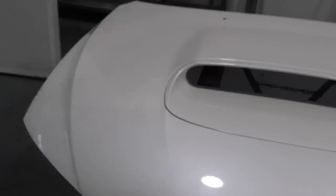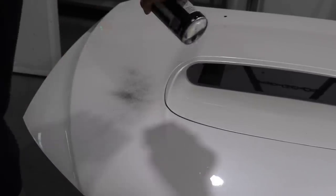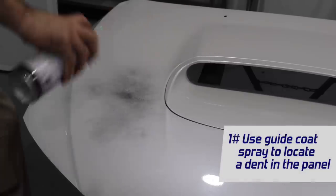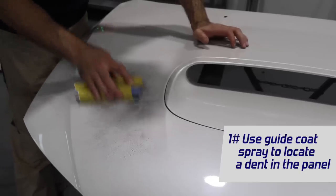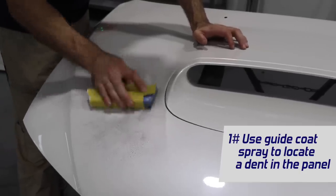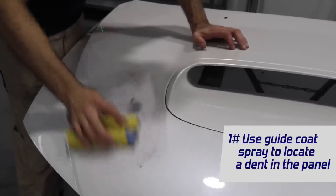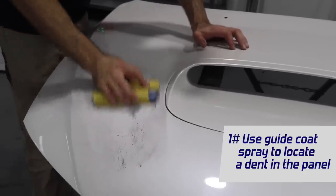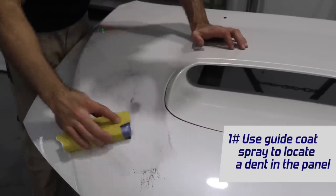Tip one: if you have a panel that might have a dent in it, a great way to locate the dent is to use some guide coat — just some black spray paint. Then get a block and some sandpaper, and when you sand the panel it will expose a low spot, because the block is flat it's going to sand all the paint off except what is low, and then you'll be able to see where the dent is and how big it is.